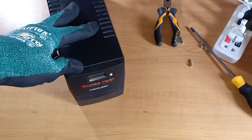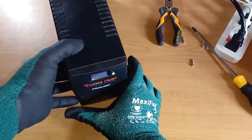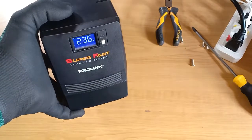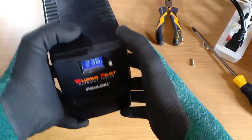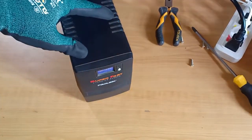Now before I return the screw, let's check the voltage first. It has an input voltage of 236 volts — this is good. No more error and no more continuous beeping. So it seems that the UPS only needs a battery change.